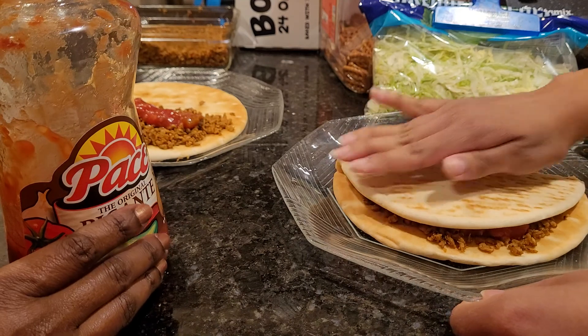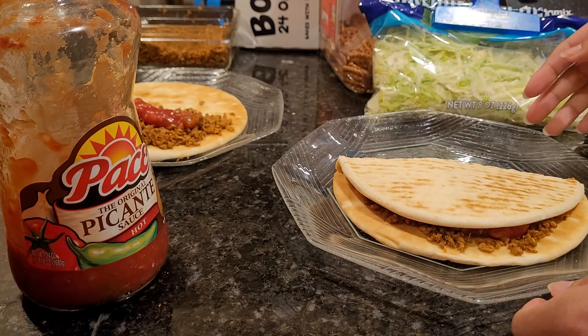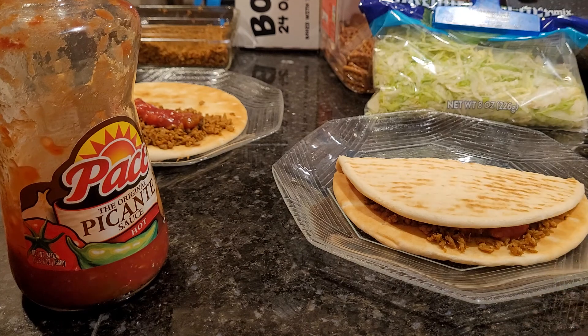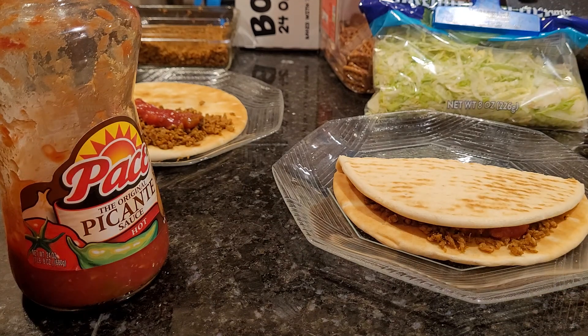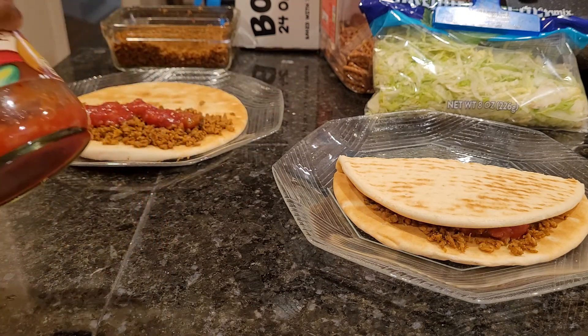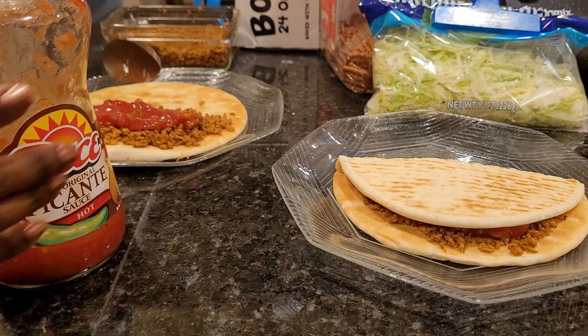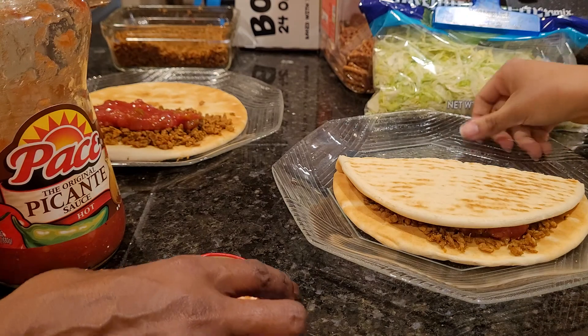The thing about the flatbread is it's already perforated — it already has the lines in it. It's like what you do for pie crust when you use a fork. It has little holes, so it's going to break as soon as you start trying to fold it anyway. If it was warm, it would have been a little easier, but it's fine. I'm going to eat all of it anyway, so it doesn't matter.